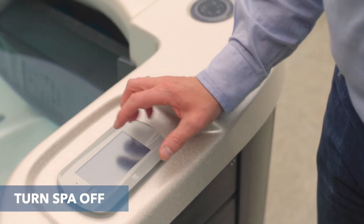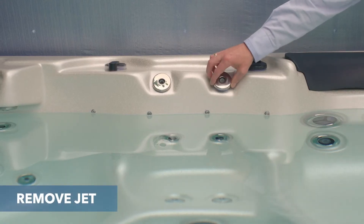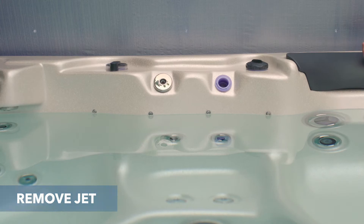I've turned my spa off and now I'm going to remove the laminar jet that's not working correctly and clean it. I'll show you how to do that now.